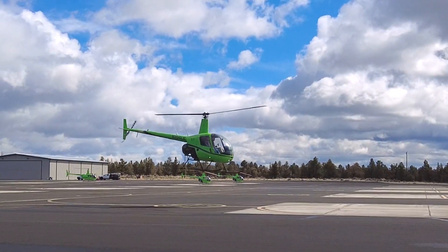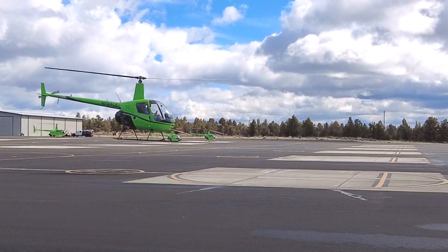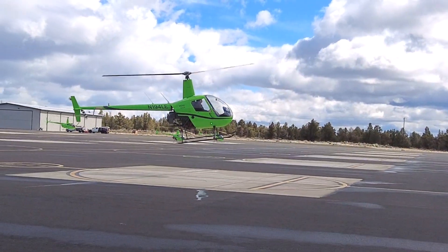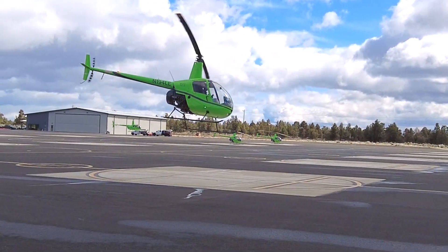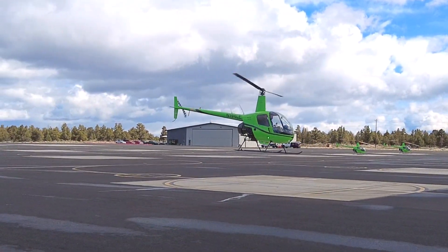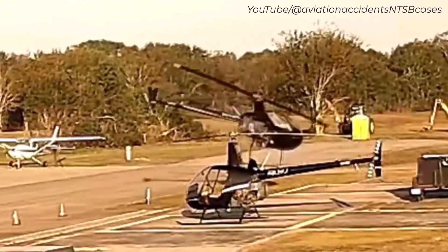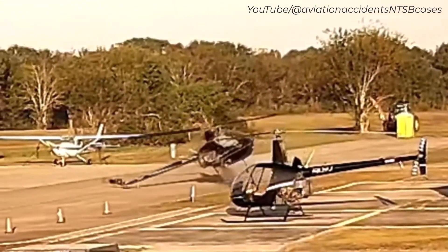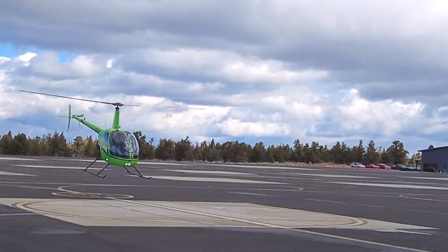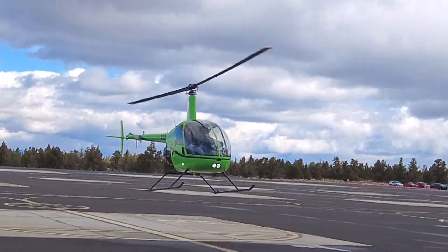Factors include wind during training flights, the instructor, the airframe — some are easier than others — how often you're flying, and really your mental attitude. You can get inside your own head with this. At the Robertson instructor standardization course I recently attended, there was a discussion about the significant number of accidents due to loss of control in a hover, even involving experienced pilots. This is a skill we must always keep improving — don't stop developing it just because you're past the solo phase.